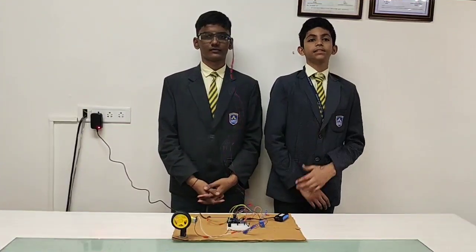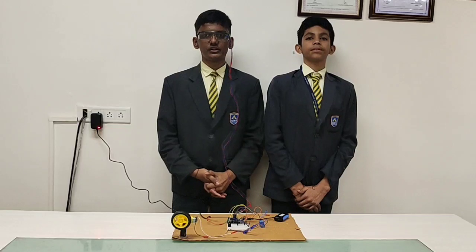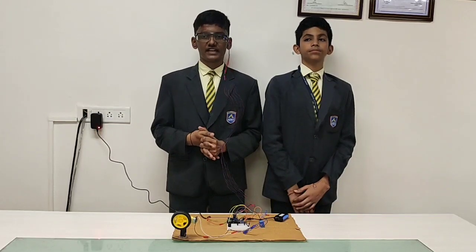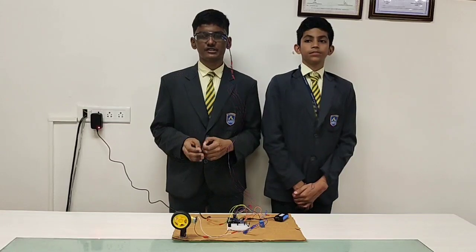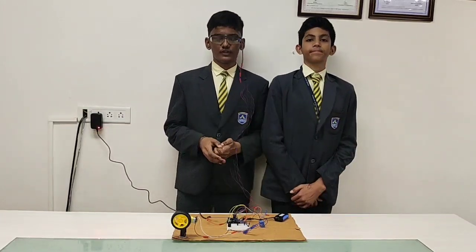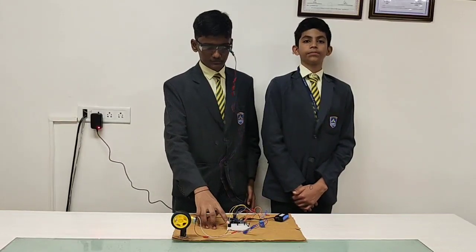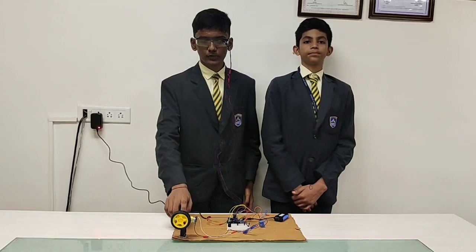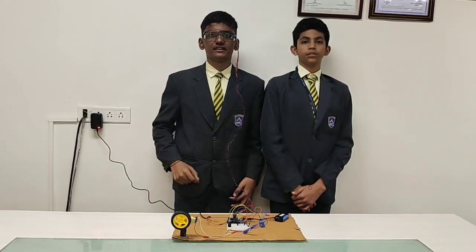Hi everyone, this is Anisha and I from class 7 of Adani Public School. We are here with our project named Accident Prevention Machine using IR sensor, which is based on the smart lamp protection system. The components of the project are Arduino, a small buzzer, a slow DC motor, and spectacles carrying an IR sensor.